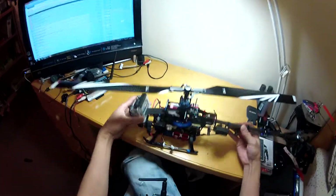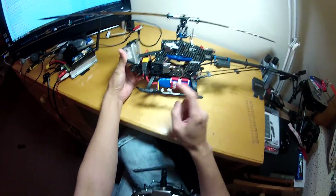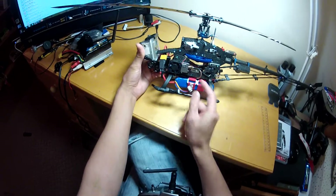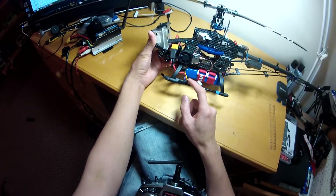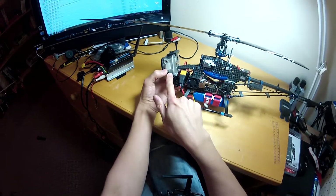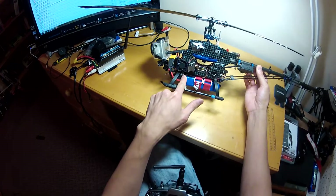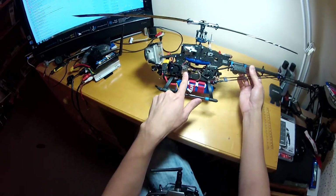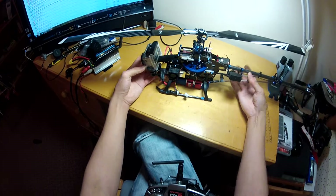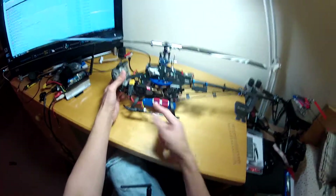I've also installed a video transmitter. As a power source I'm using the 3S LiPo battery that powers the helicopter, tapping off the balance plug with a little hub going to the video transmitter. I used a 4-pole connector which I hacked into the cable provided with the video transmitter and connected it to the GoPro camera.